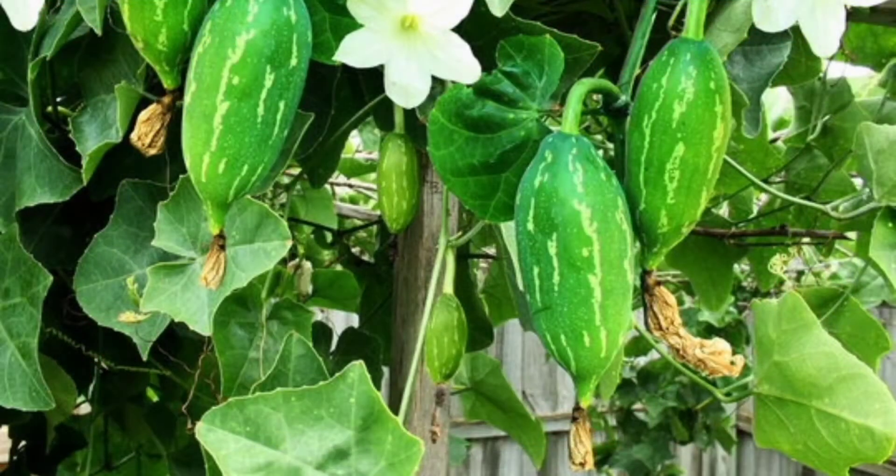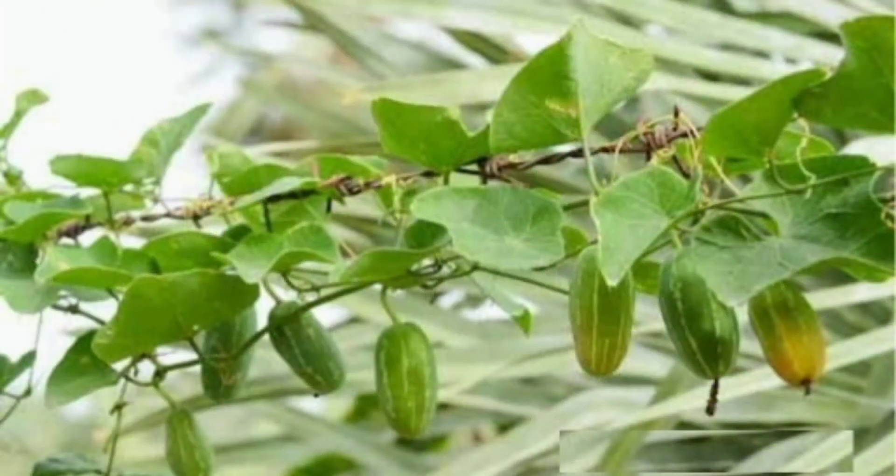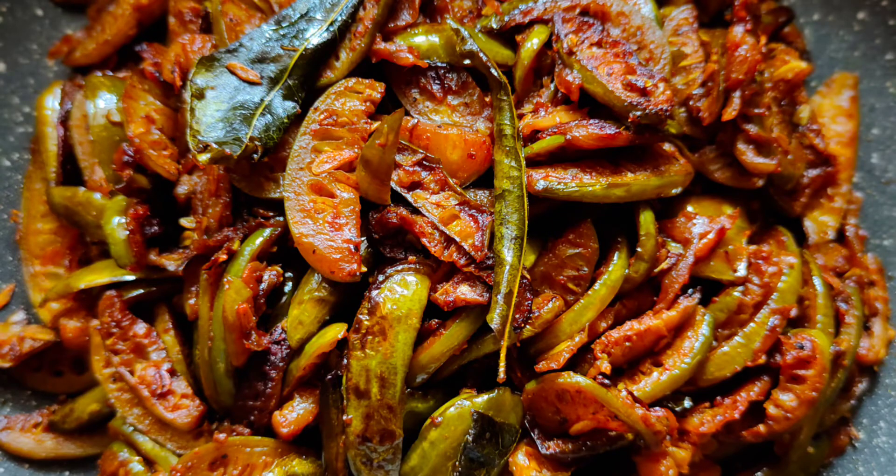Hello! We are going to fry a lot of vegetables in a bowl. I am Mrs. Greeny Ronald. Welcome to Mrs. Green's World.